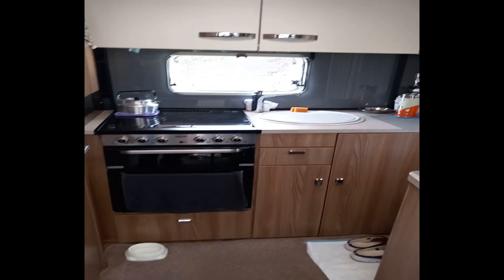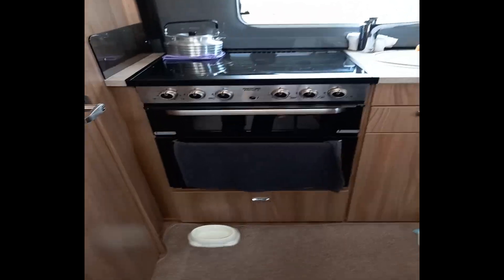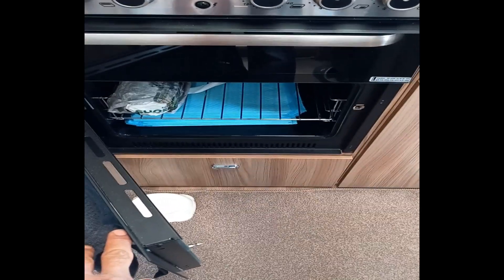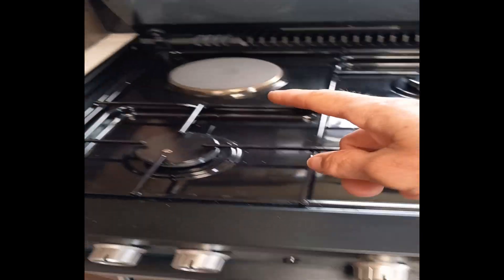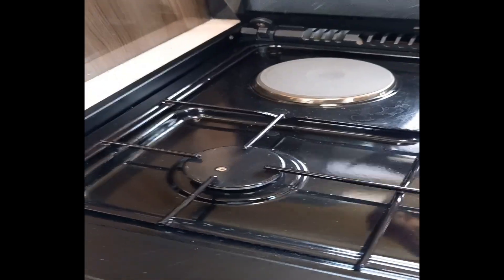You can connect it up and it plays six-speaker CDs if you can't be bothered walking to the front to put CDs on - or USB music. We've got a nice cooker with your oven behind here, a grill, and a three-ring burner on gas. The oven and the grill are gas, and on the top here you've got three gas rings and one electric ring. I've just been using the electric because we're hooked up on the electric hookup.